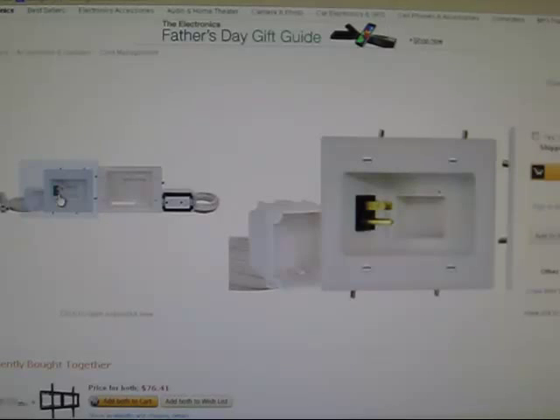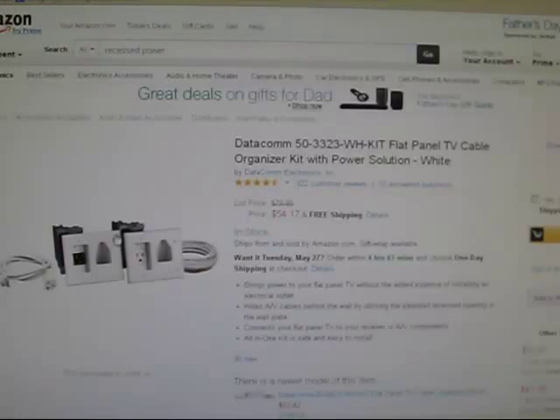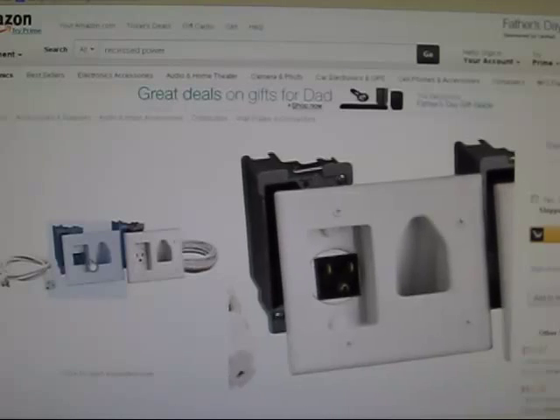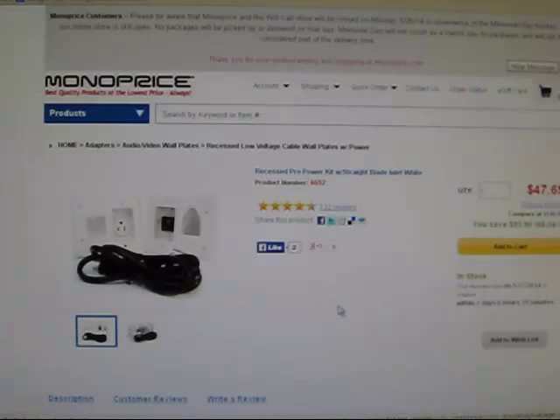Today I'm going to show you how to make your own recessed male power tap like you see here in the picture. This one here is on Amazon for $53 — that's one version from Datacom. Here's another one that looks like this for $54. And then there's one on Monoprice for $47.